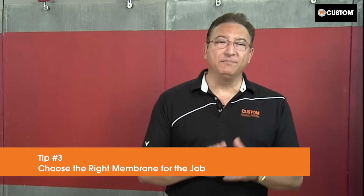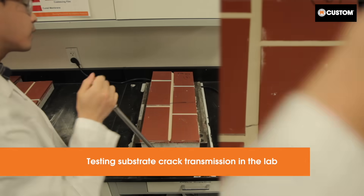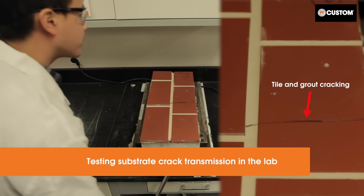Tip number three: choose the right membrane for the job. All of Custom's crack isolation membranes meet or exceed ANSI 118.12 and they protect tile from in-plane substrate movement for at least an eighth of an inch. These membranes protect against future cracking and most can be used to relocate existing in-plane joints.